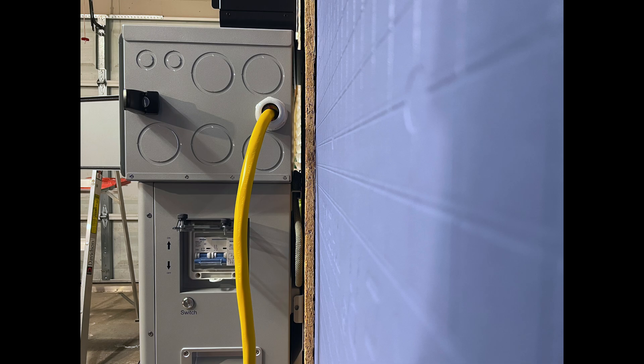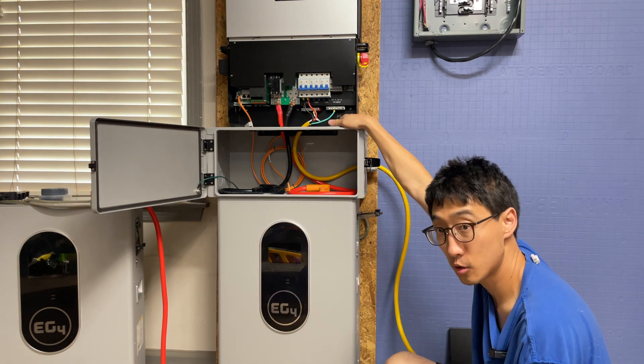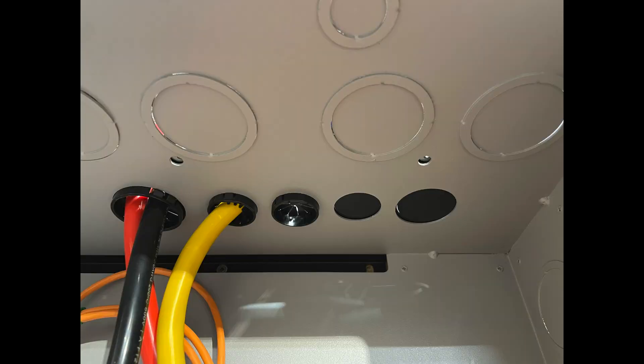The 6000 XP will mount to the wall just like the battery can mount to the wall, so there is a bit of a gap inside of the conduit box where that mounting flange is. But it's not a problem mainly because it's been cut out so you can access the holes there. There are also holes on the conduit box that allow you to access the three screws that hold the cover plate for the 6000 XP on the bottom. A lot of people probably won't put the three screws at the bottom on because the two on each side will probably be good enough, but it's good to know that those holes are there.